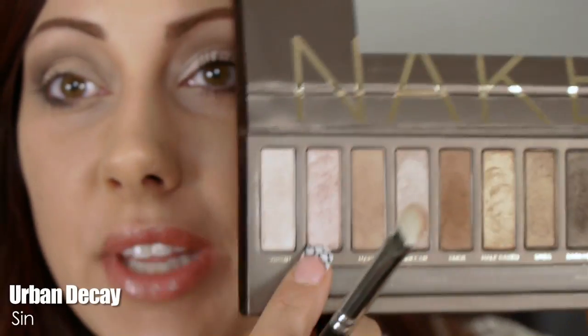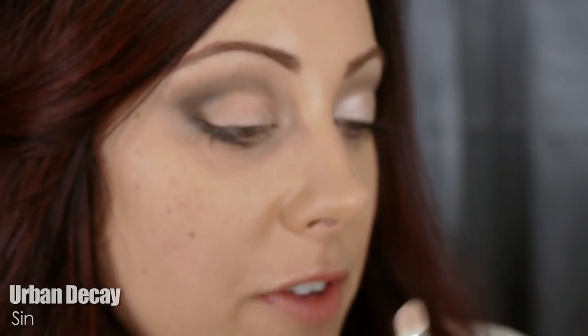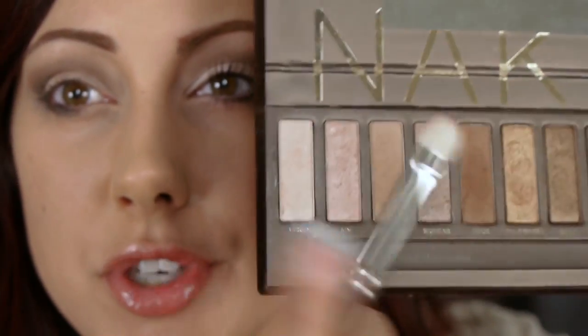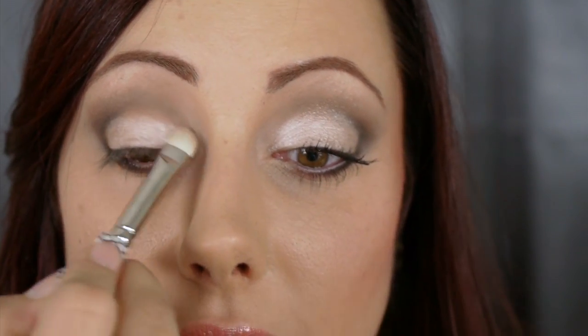If you like how this looks you can stop here, put on your mascara and go. I want just a little bit of shimmer, so I'm taking a flat stiff brush and the color Sin — a light champagne. If you're darker I'd do Sidecar; if you're lighter, Virgin. Pat this right on the lid for a little pop and shine.